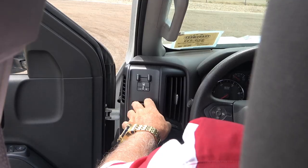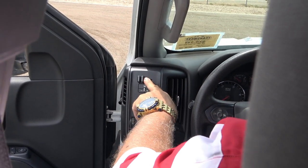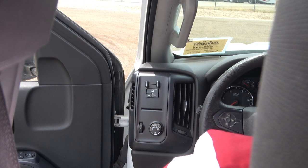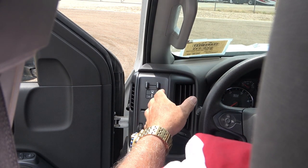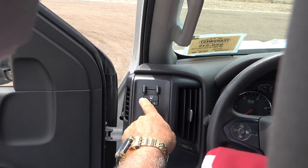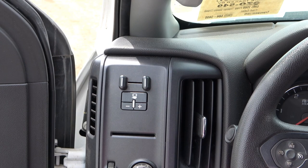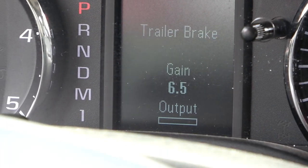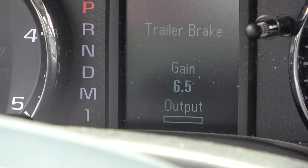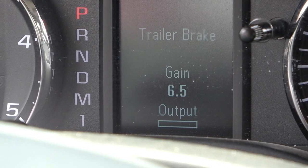Here's the manual brake controller — you grab that and swing it over, and that makes the magic: trailer brakes by themselves. This is an override. Your foot brake normally brakes both truck and trailer; this is for when you're swaying and need to straighten the trailer — on ice, if somebody's crowding you on the road — use the manual control, not the foot brake. Here's your gain: plus and minus. The dash shows what the brake controller is doing — I'm at a six and a half gain out of ten — and pushing the manual control applies full trailer braking independently.